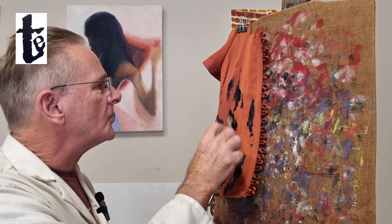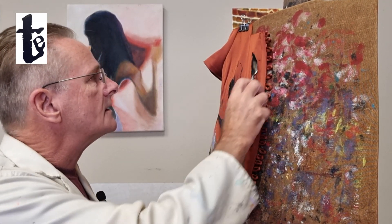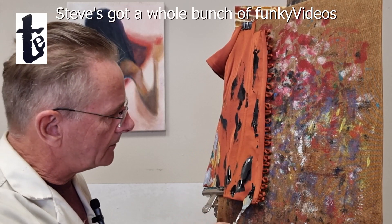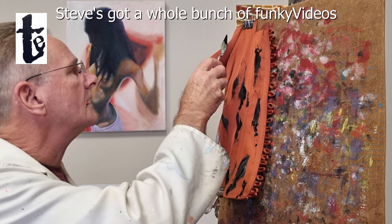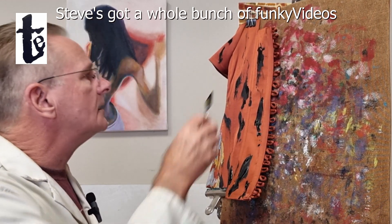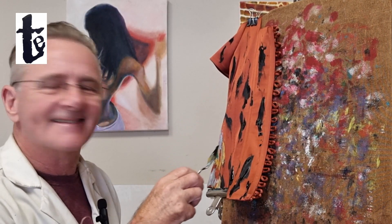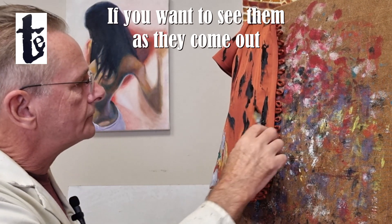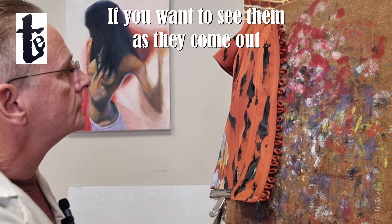It's going to be abstract, and the thing about abstract is when you first start out it looks like nothing and you're kind of going in blind. But the more paint you put down, the more it becomes a sort of challenge to balance different colours.